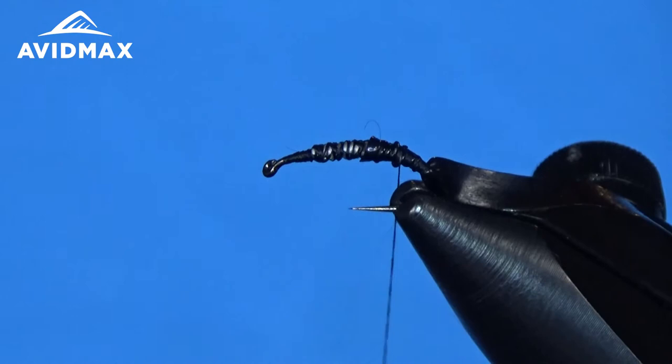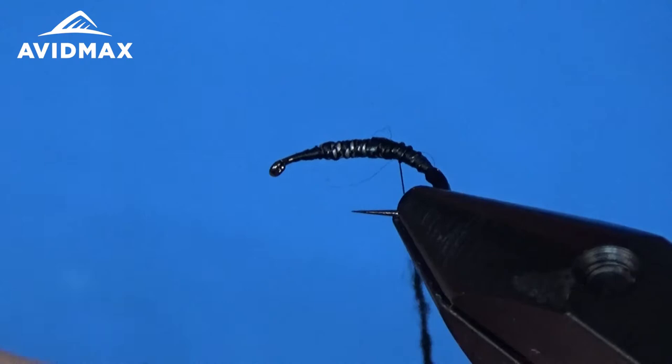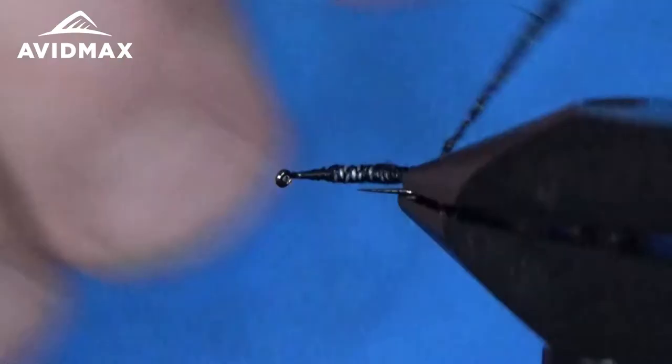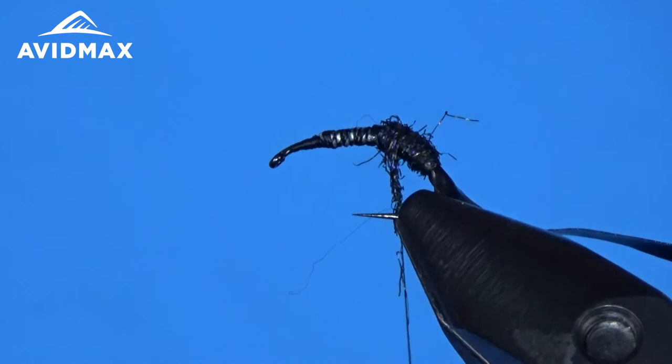We're going to add our dubbing now. This is that blend — about 50-50 of the Peacock UV Peacock Black and the Ultraviolet Black. It's really mostly black, and each one of those dubbings has just one other color: the Peacock Black has a little bit of green in it and the UV Black has a little purple in it. I like to mix them together and utilize both of those color palettes — purple and green, as we all know, are great aquatic colors.